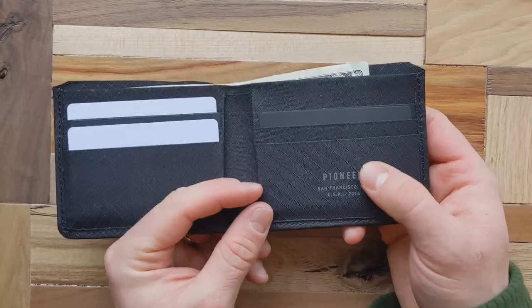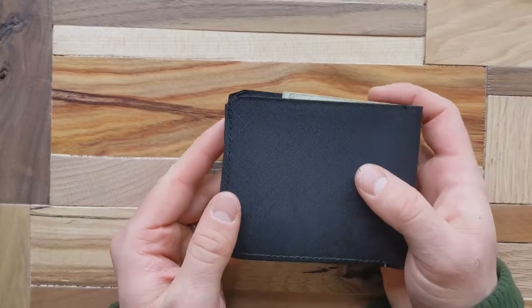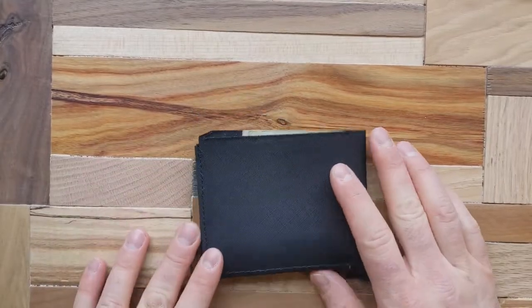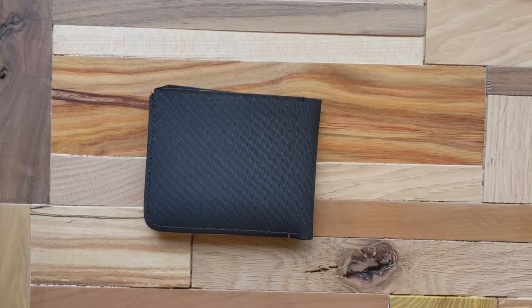That covers my pros and cons list and the full review for the Pioneer Carry Division billfold wallet. I really hope you guys enjoyed this — if you did, please subscribe to my channel. I've got a lot more cool content like this coming down the pipeline. Catch you on the next one — take care and be safe.